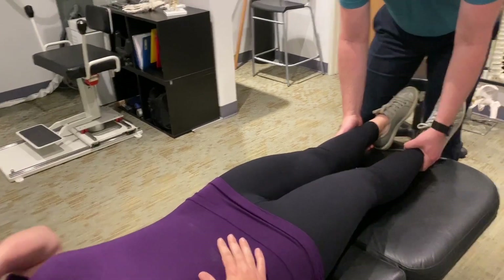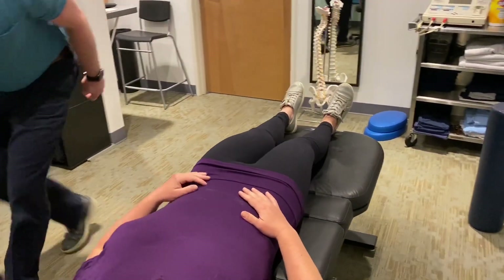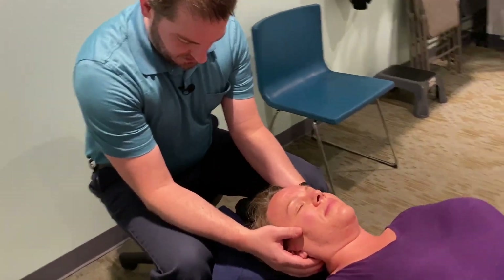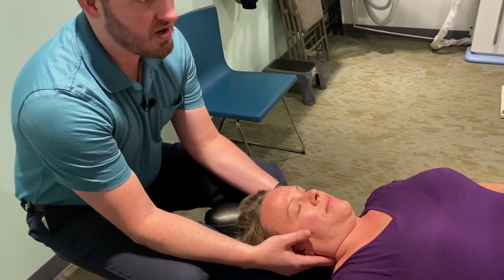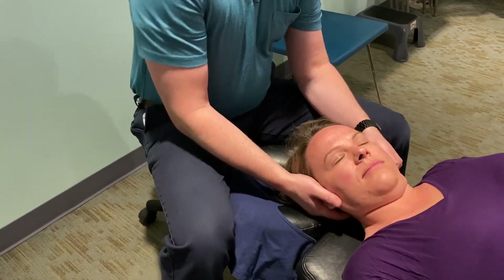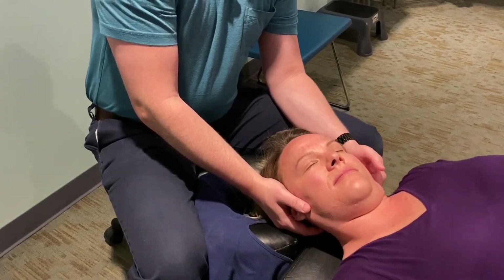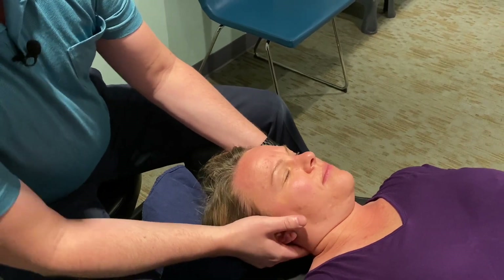So what you had going on in the hip was called a posterior capsule adhesion. It's just a capsule that surrounds your hip socket — it just got tight on the backside. So we're going to fix the lateral flexion part of that C2, C3 first, and then we'll do the Y-strap at the end.